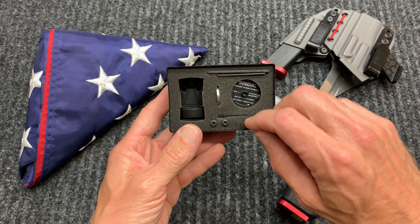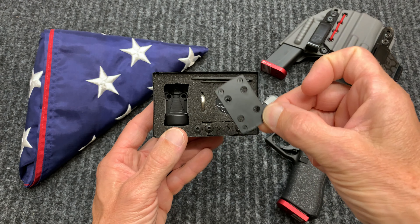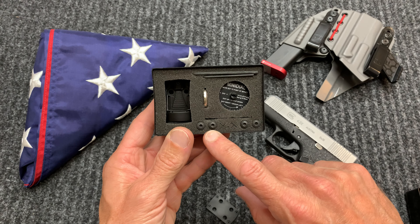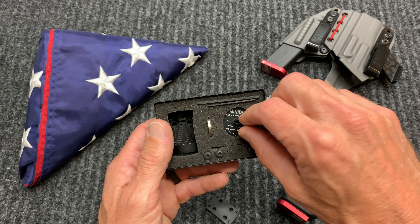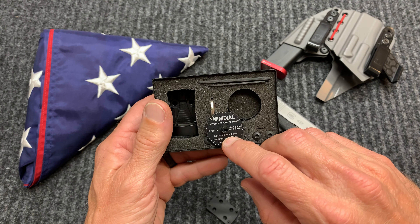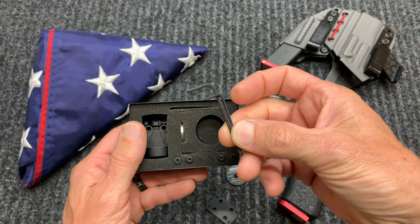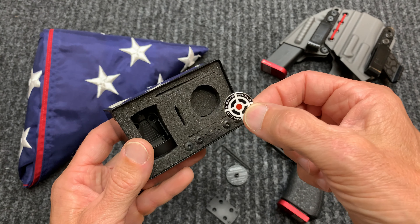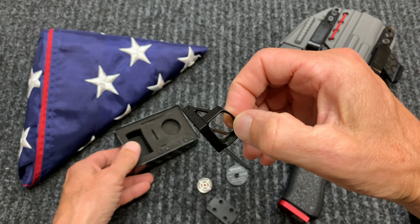The contents in the box: we have the one inch shim, the eight millimeter screws, and then a set of the ten millimeter screws depending on the application. This little wheel here is your windage and elevation adjustment tool. You have your two Allen wrenches, one battery already with a sticker on it, and then the optic.